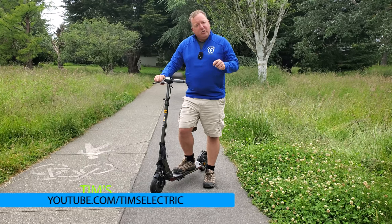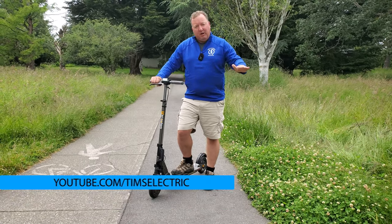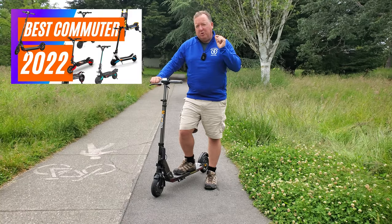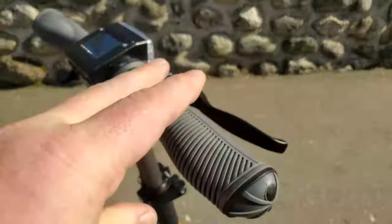In 2021, I voted the U-Scooter GT SE the number one scooter, bar none, for the urban commuter. Just those short hops around town, getting from your place maybe four or five miles down the road — it was amazing.